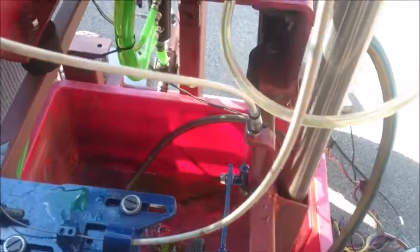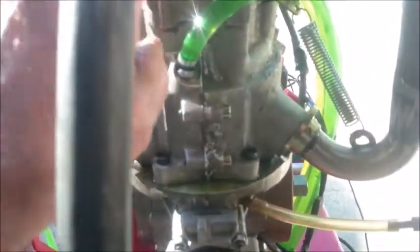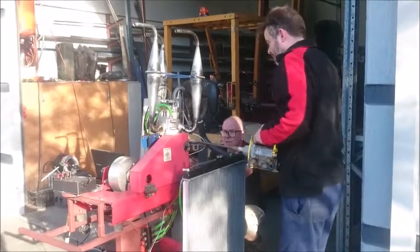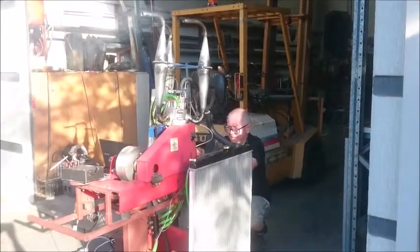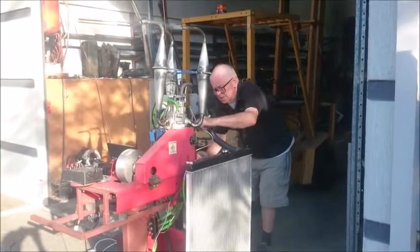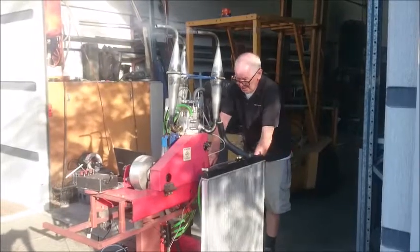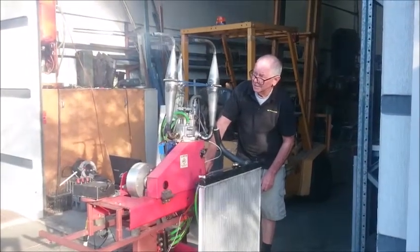We've got a throttle and a cylinder height actuator — this pulling a cable which raises and lowers the valve itself, the arm which actuates the cylinder height. So there we go, we'll give it a run.